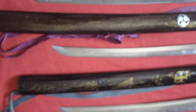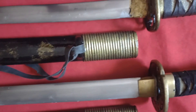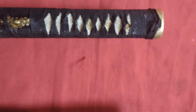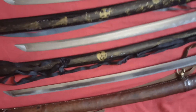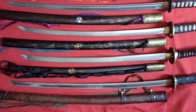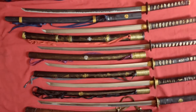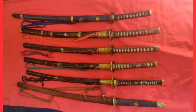Ele trouxe todas essas técnicas para cá. É uma espada que foi forjada no período Muromachi. As lâminas que nós guardamos também são lâminas que foram forjadas pelo Oura Sensei e pelo Kyohara Sensei. Tem guardada aqui também uma do Oda Sensei, que de vez em quando eu trabalho com ela mesmo. Faz parte também dessa história da manufatura da espada no Brasil. Essas são as espadas que nós usamos no dia a dia para os Tameshigiris, para os treinos, etc. Shin Ken, maravilhosos.